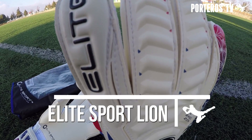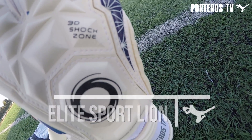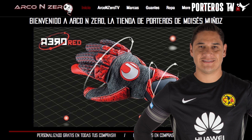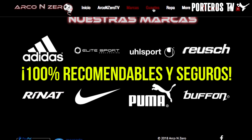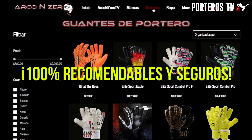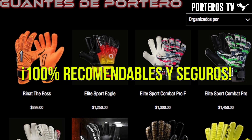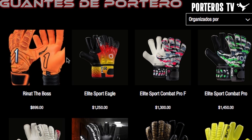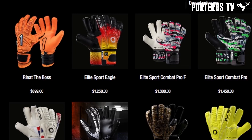El modelo es el Lion. Este se encuentra en uno de los tantos modelos y marcas que pueden adquirir en Arco en Cero, la tienda de Moisés Muñoz en la cual fueron precisamente comprados. Si te interesa adquirir unos guantes, Arco en Cero es la opción. Aquí en el canal tengo un tutorial donde muestro todo el proceso de compra hasta que me llegan. Les dejo los enlaces a su página web y redes sociales en la descripción del video.